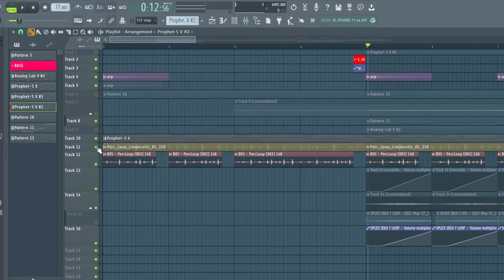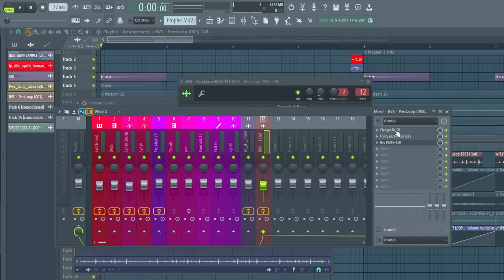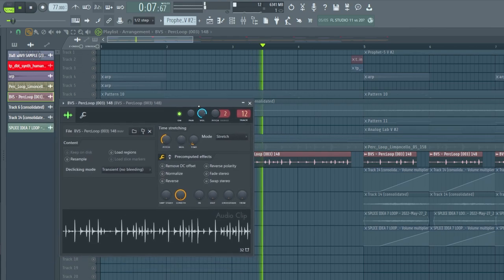The thing that really carried this loop was the textures. A lot of these textures are just from random packs. All I did was pitch it down and then I added a flanger, the EQ, and then a plate reverb — just something super in the background. My head hurts but I'm pulling through for you guys.